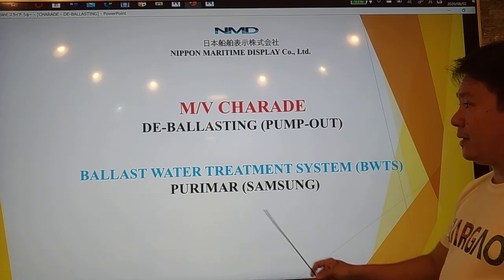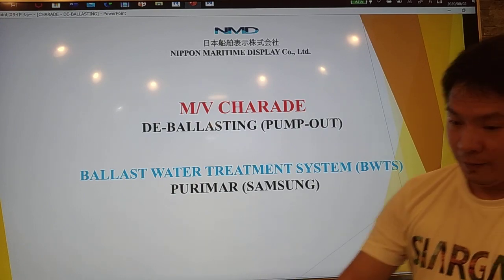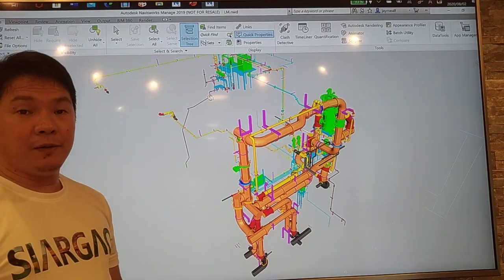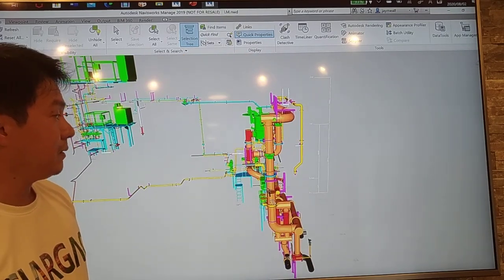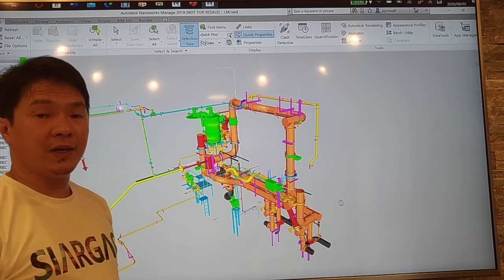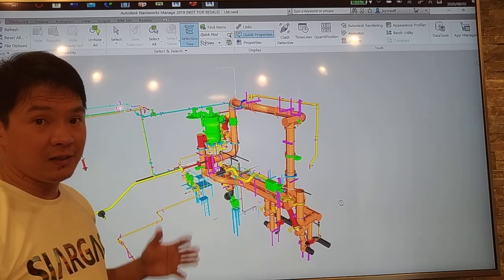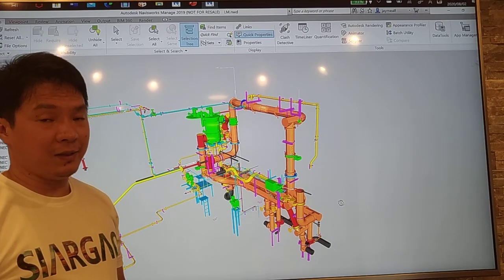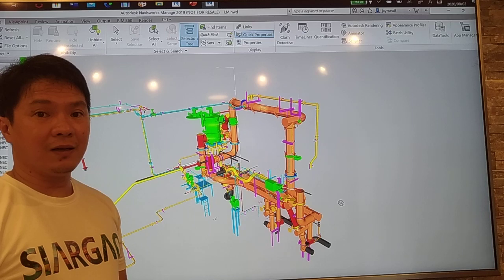That's all for today. We discussed about deballasting or pump-out using the Purimor or Samsung Maker BWTS. If you have any questions regarding our design, you can contact us at Nippon Maritime Display. We can make designs for your ballast water treatment system — implementation is required until 2024. We can also do 3D scanning, 3D modeling, and on-site installation on behalf of the owner. Thank you, and if you have any comments, just leave them below and we will reply.